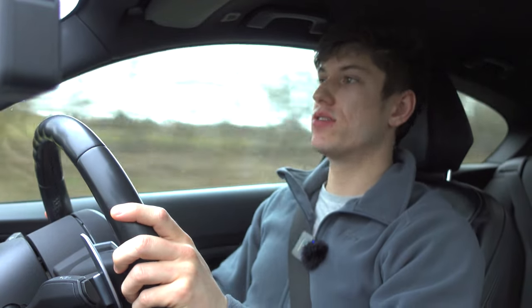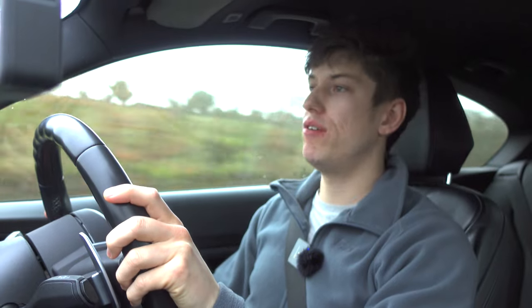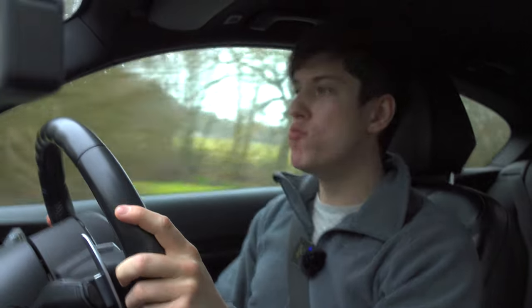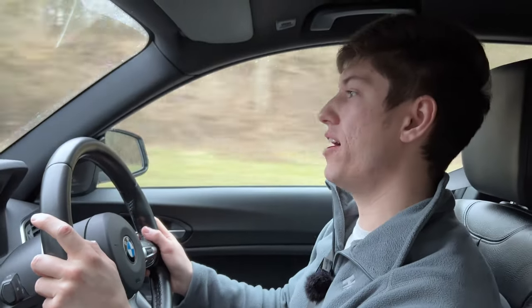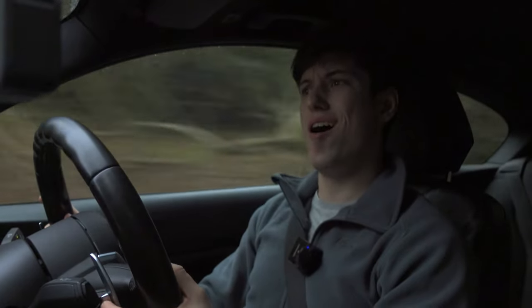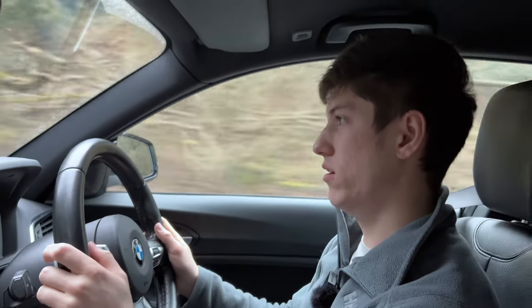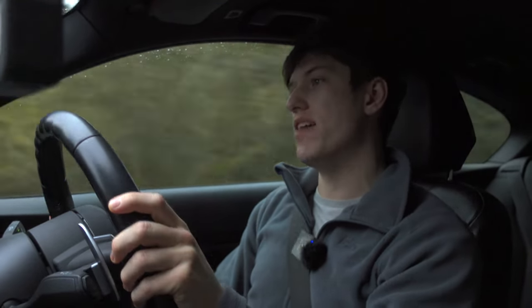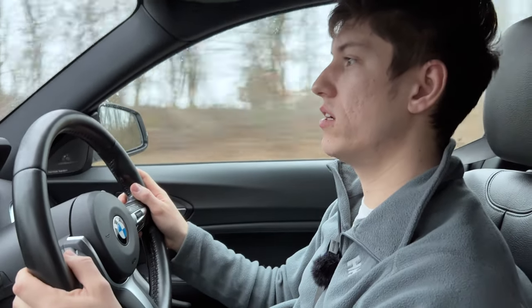These Michelin PS5s grip incredibly — absolutely incredible. In terms of wet weather performance, the PS5s are really no different to the PS4s, but that isn't a bad thing. The PS4s were fantastic in wet weather — they genuinely blew my mind when I put them on this car. I'd gone from Supersports which were not great in the wet, and suddenly it made this car feel like a completely different car — like a Golf R in some cases.